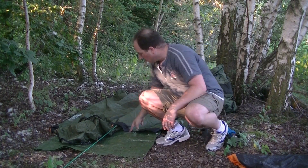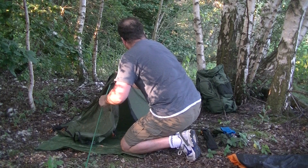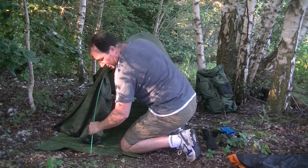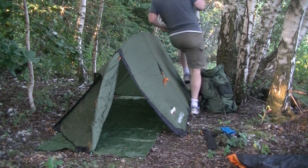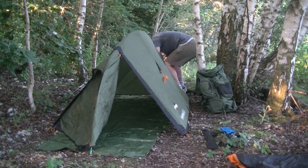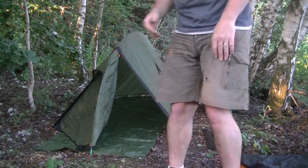Now I've taken the inside away — the fly is just pegged out almost like a tarp. Within a few seconds we could just manage two people in there. Now it really is spacious. You could maybe just use a bivvy bag in there and use it as a rain shelter, or get a bit more of a ground sheet in there. There's loads of space and of course it's even lighter.